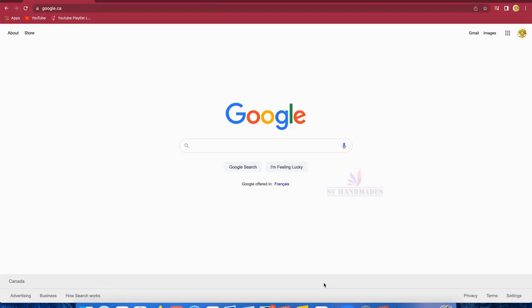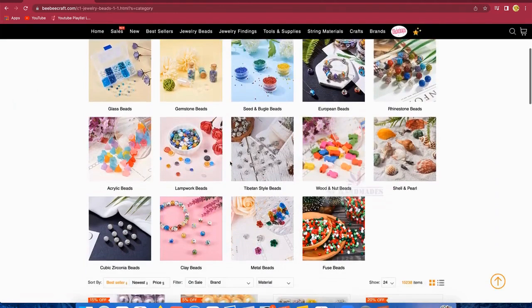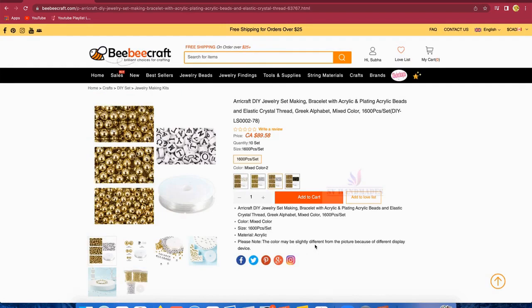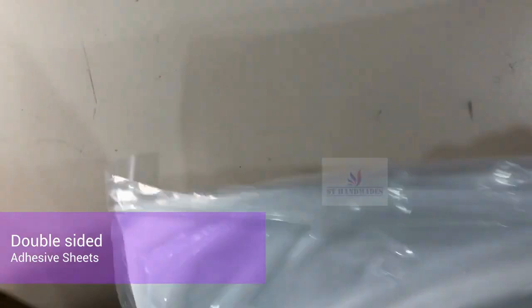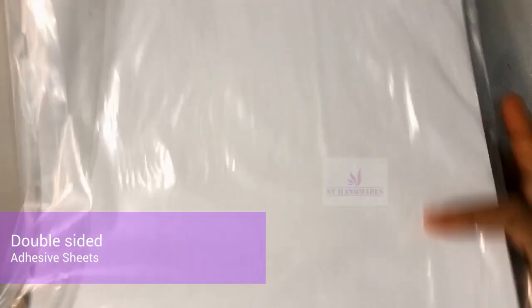Before we get to the video, do subscribe and hit the bell icon to get updates from my channel. So this is the Baby Craft website — you will find a big variety of materials available: beads, many different kinds of beads, tools, packaging materials, stringing materials, a wide selection overall. Use my coupon code SV10 to get a 10% discount on your purchases. I'll put the link for my previous unboxing video in the description box — do check that out.